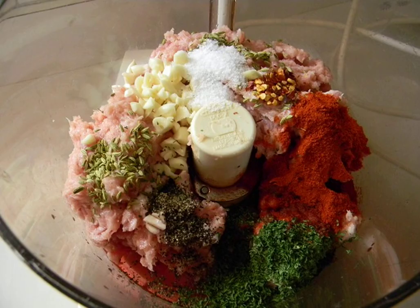Add salt, pepper, paprika and other spices that you like to taste into the bowl of the blender or directly into the minced meat. If you use a meat grinder, you can use any dried herbs as well as sets of Italian seasonings.